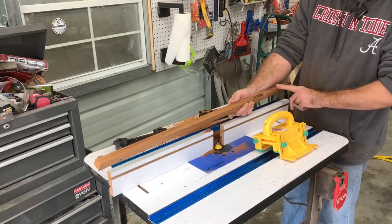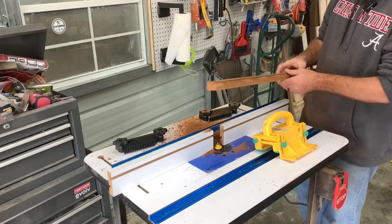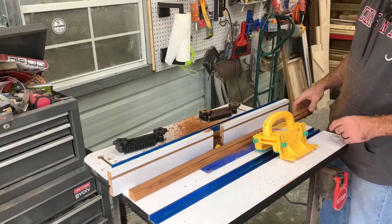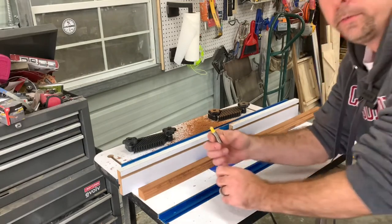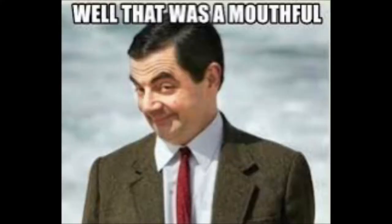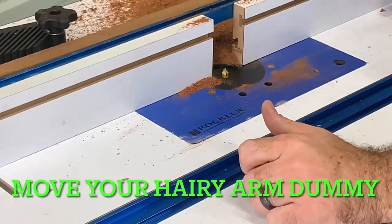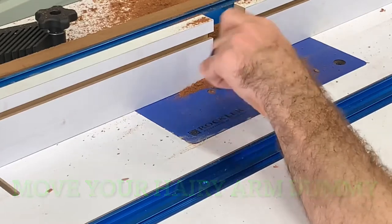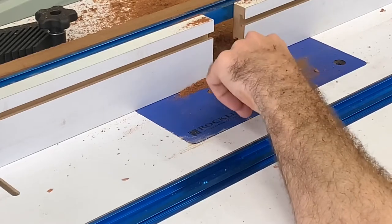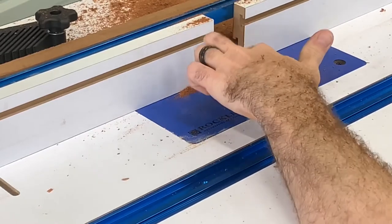We got a little burn mark there but just sand that off — not that big a deal. Now we have to change the bit to do the next detail. This next bit is called the V-type slotting cutter and it is a three-eighths inch bit. We've got the next bit in there. We don't want this bit to come up too high because you're just putting a very small detail in. For this particular frame I just left it at maybe about a quarter inch off the top of the table.